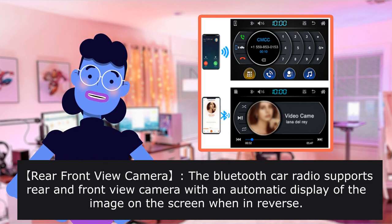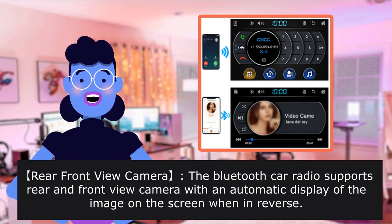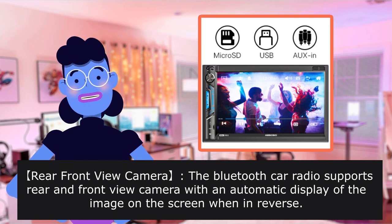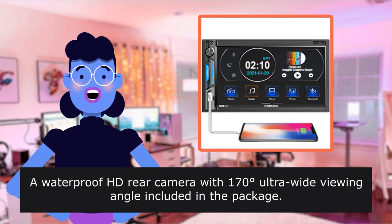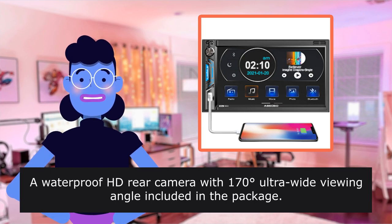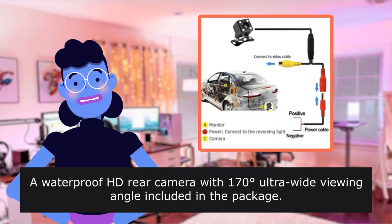Rear and Front View Camera. The Bluetooth Car Radio supports rear and front view camera with an automatic display of the image on the screen when in reverse. A waterproof HD rear camera with 170-degree ultra-wide viewing angle is included in the package.